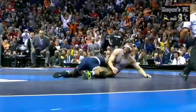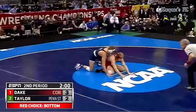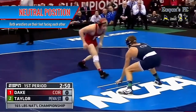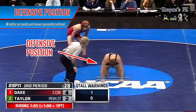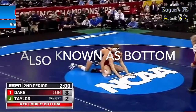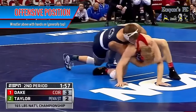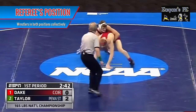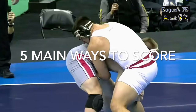If neither wrestler can pin each other, you can score points to win instead. Before explaining how to score, you have to understand the positions of a wrestler. The neutral position is where both wrestlers are on their feet facing each other. The defensive position is where one wrestler is on his hands and knees on the bottom, and the offensive position is where one wrestler is above with hands on the waist and forearm on top. These two positions collectively are known as the referee's position.